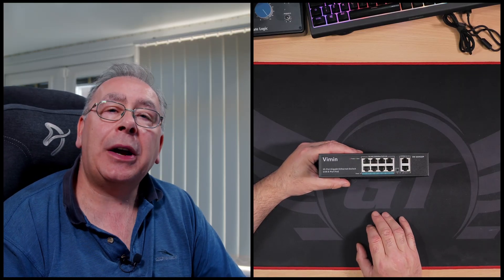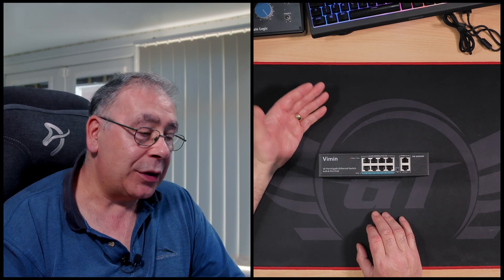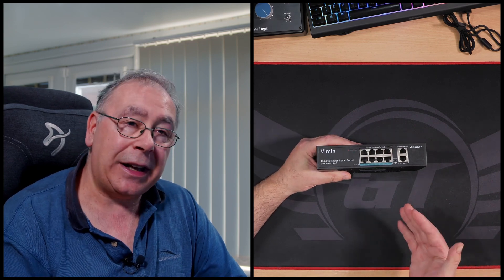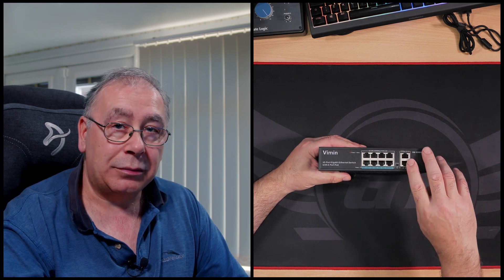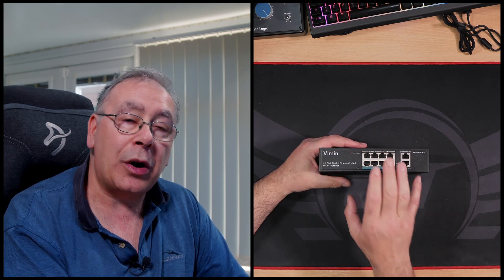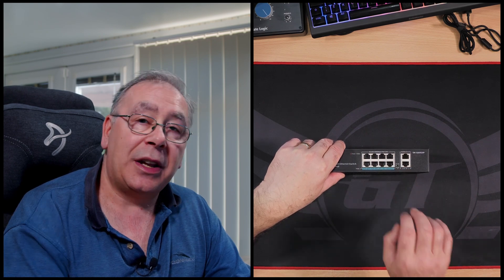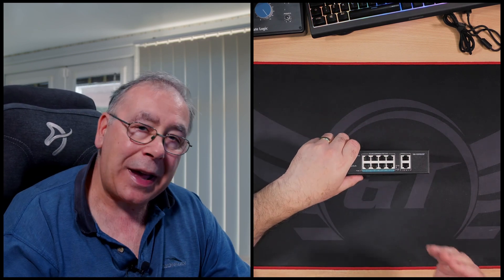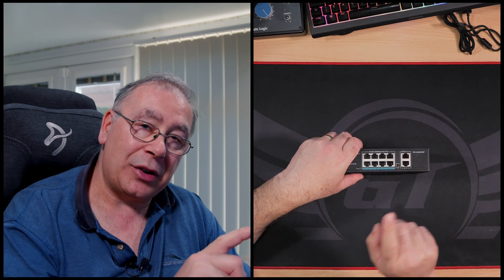A couple of things before I tell you what I think about this switch. First, I am not an expert on switches — I only know as much as anyone else: plug it in and it works. Second, I said you need to put your internet into a specific port, which you don't — you can plug it into any of them. As far as I understand, any of them will work as a normal network port, because these switches have clever technology inside and work it all out for you. No configuration needed.